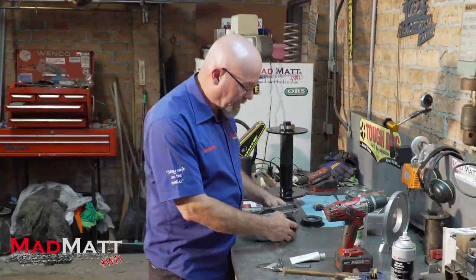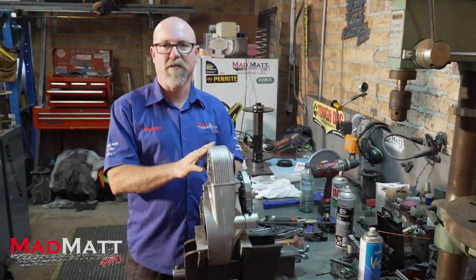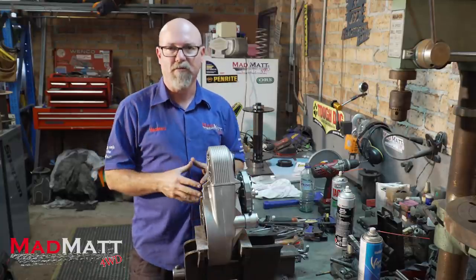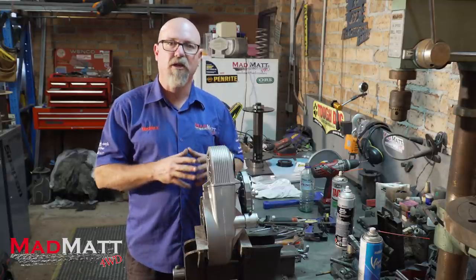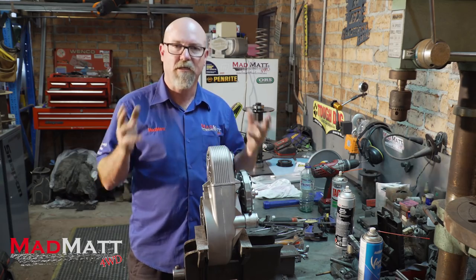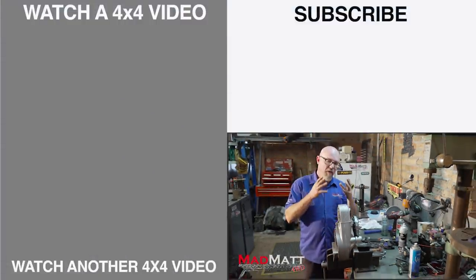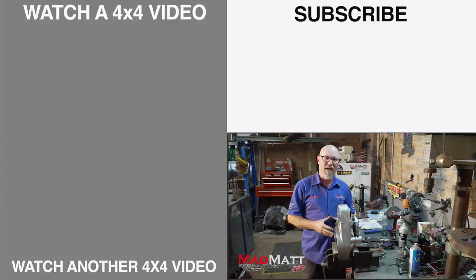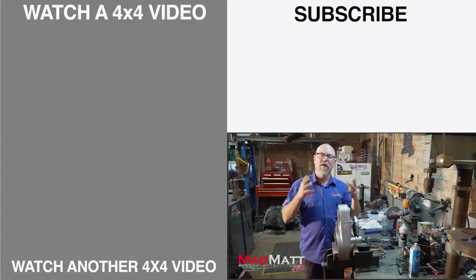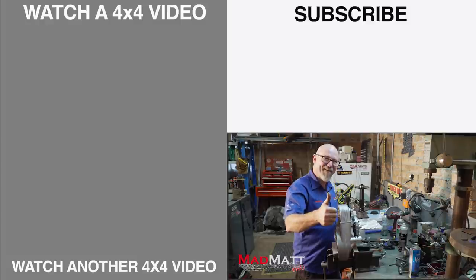If you'd like to get your hands on some of this gear, there's going to be a link in the description below to Roadrunner Offroad — check them out, they've got a huge range of four-wheel drive stuff, including the Winch Gear components. I can't wait to test it out. Make sure you hit that subscribe button — I'd really appreciate it as a way of showing support for what I do here at MadMat 4WD. I'm MadMat — stay safe on the trails.